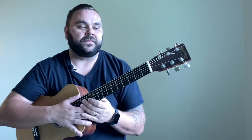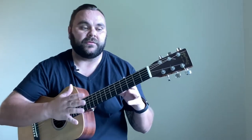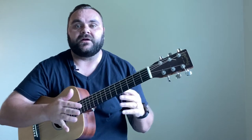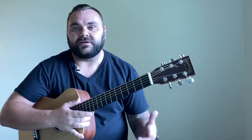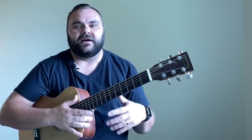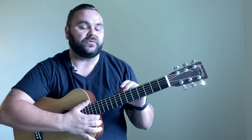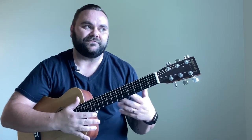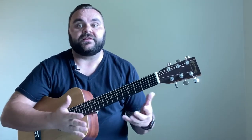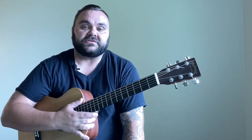This applies to every key — no matter what key you're in, you're going to be able to use the same kind of formula. The key that we're going to be working in is the key of G. It's pretty basic, kind of like the church key. It allows you to stay down here and play a lot of open chords, which is why a lot of beginners should start in the key of G.